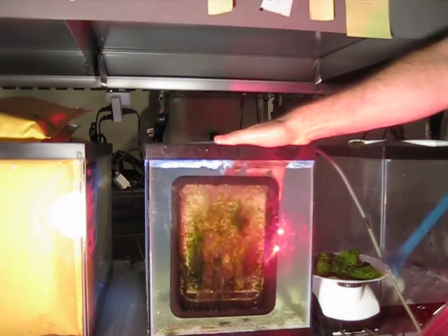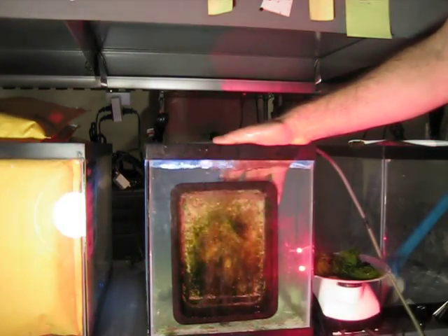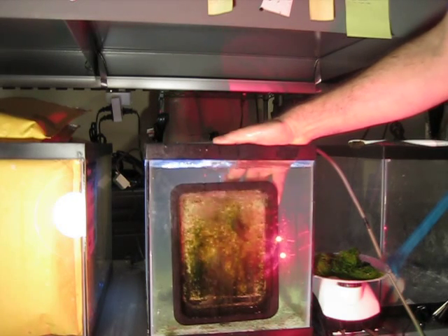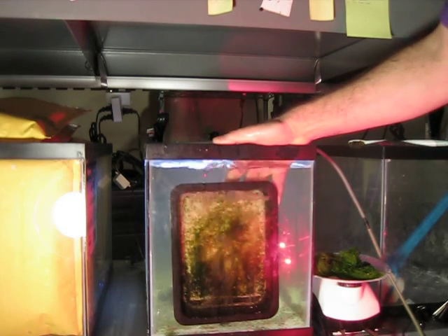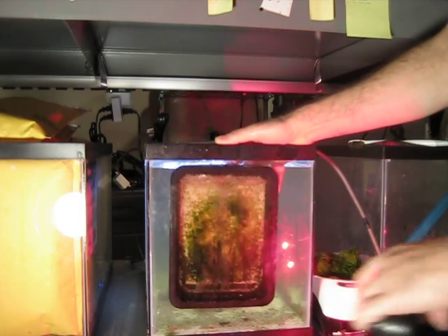I'm guessing another two weeks and we'll clean it again. I added three more chromas so there are now six chromas in here. I actually put a hermit crab and a turbo snail in, so now they're doing a little bit of cleanup, but most of the food is still rotting on the bottom down here.